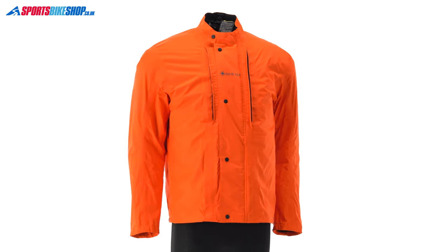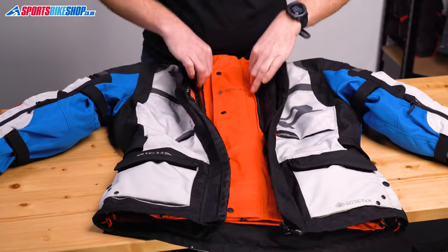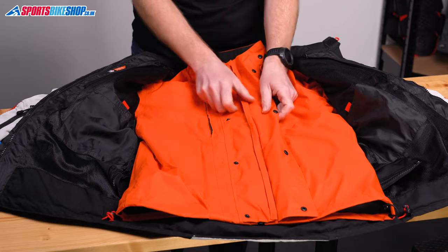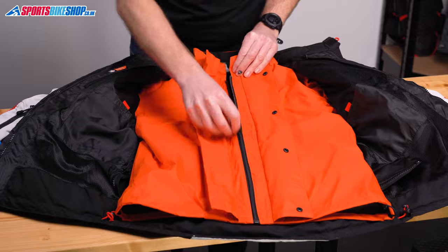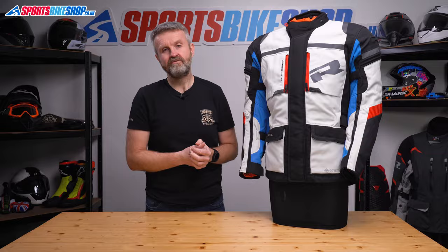The first layer you'll find on the inside is the waterproof membrane. It's a two-layer Gore-Tex waterproof jacket that's attached into the outer shell with two zips. If you ride with it in place you do the inner jacket up first with a zip and some press studs before doing the outside jacket up over the top. That waterproof jacket's bright orange and it's been designed so it can be worn as a standalone jacket.